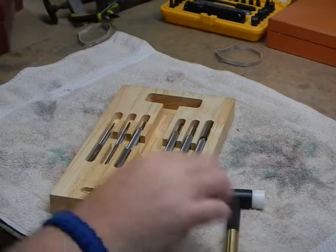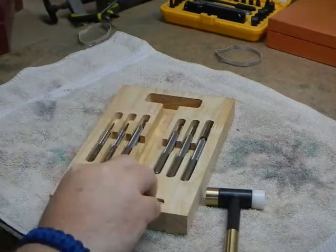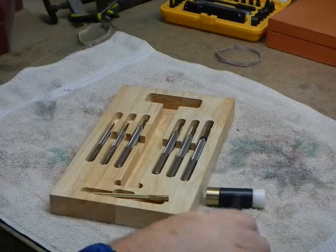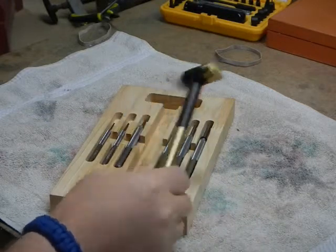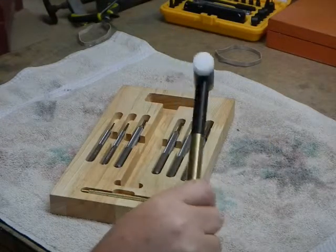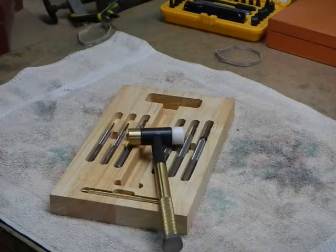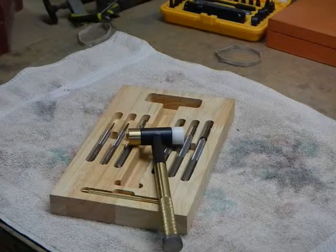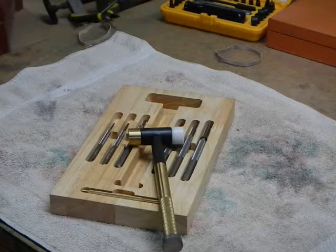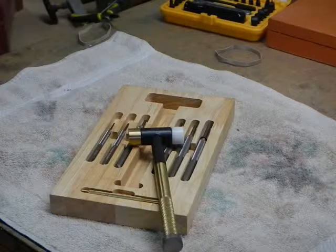There isn't too much to tell about it. My only complaint is that the punches can sometimes be tough to get out of the case, though this one isn't too bad. The hammer is a little tough to get out, but once I have it out I usually just set it off to the side on the bench while I'm working. That's about it — it's a simple set that comes with a hardwood case. Thanks for watching.